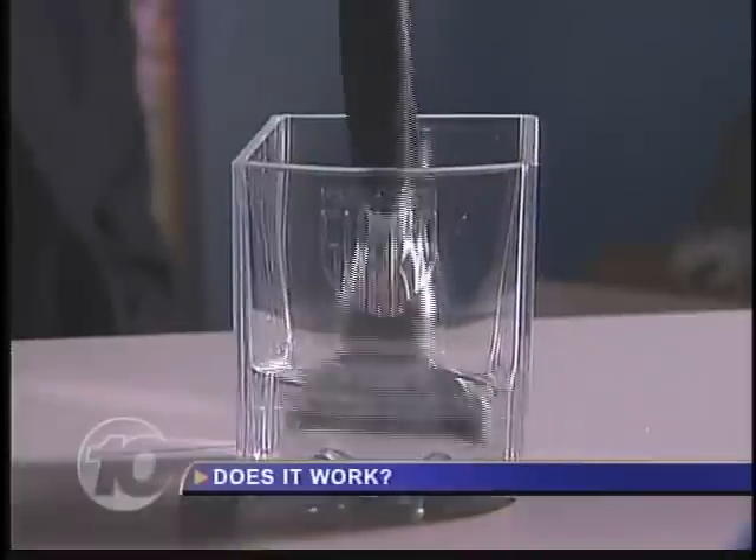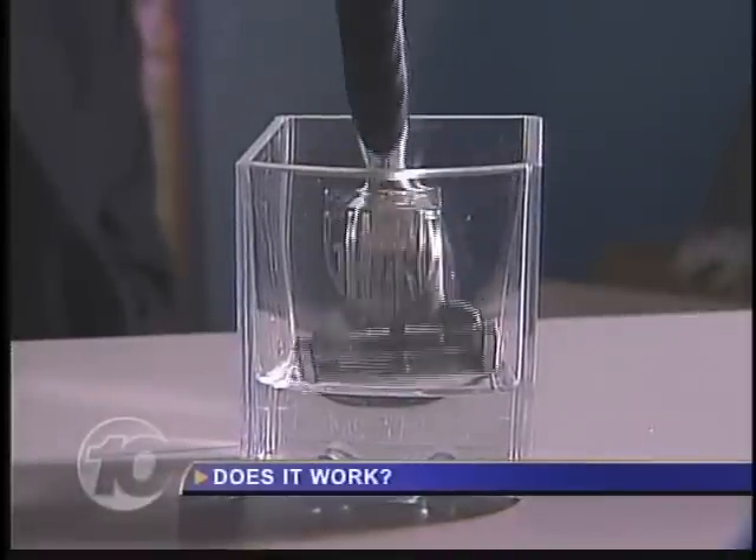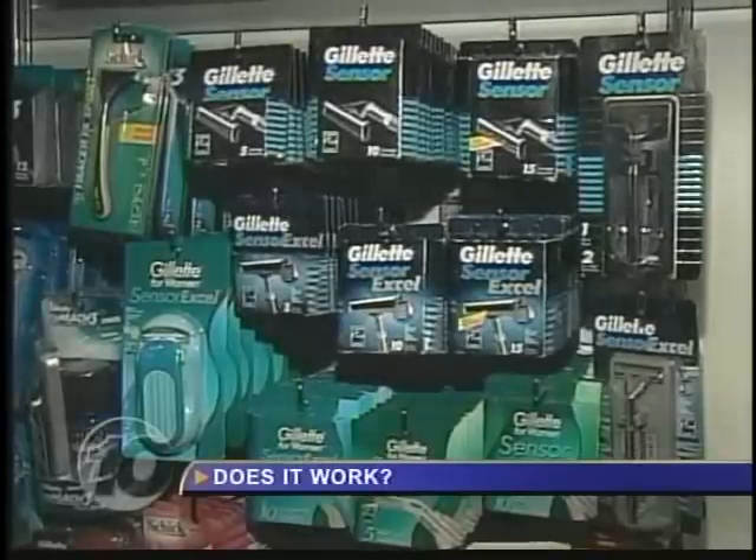The average blade lasts four to five days. With Razor Guard, it's 28 days on average. Razor Guard developer Dennis Winslow also claims this clear liquid will save you up to $130 a year because you'll buy fewer blades.